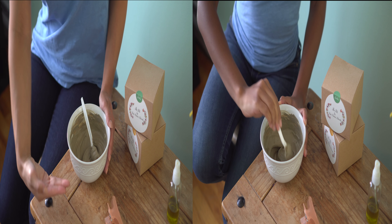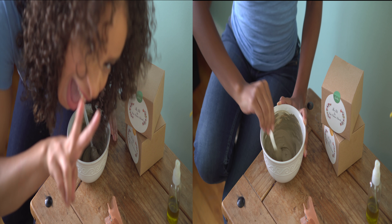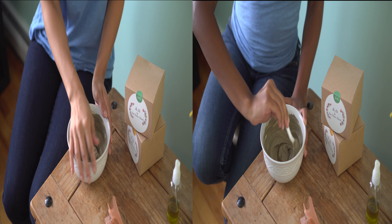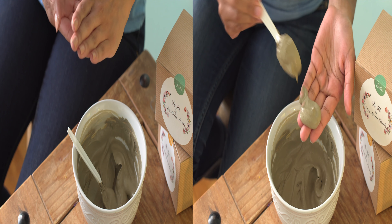If hair is mid-back length or longer, start at the recommended half cup and add more until the amount offers sufficient coverage. Adding more than a cup may create a mixture that is too loose or more difficult to apply.